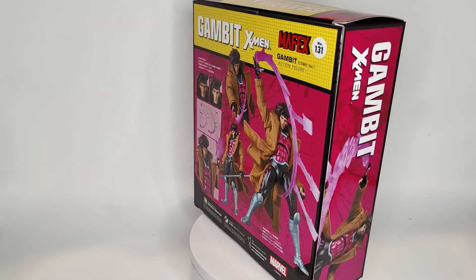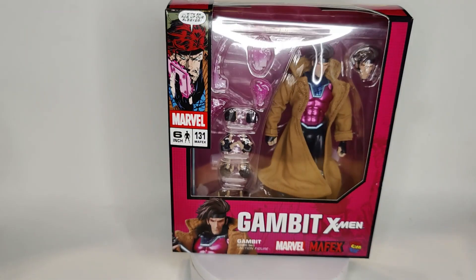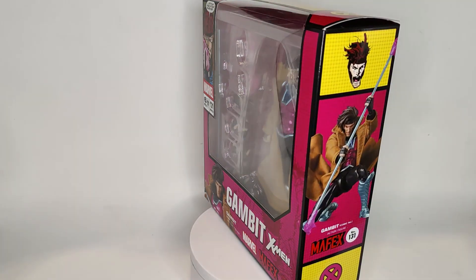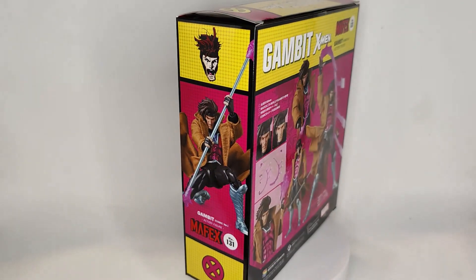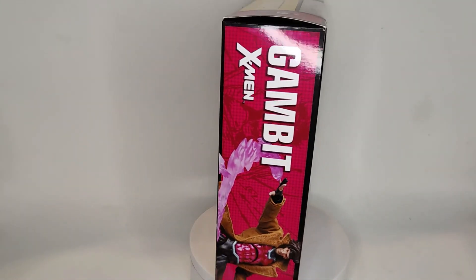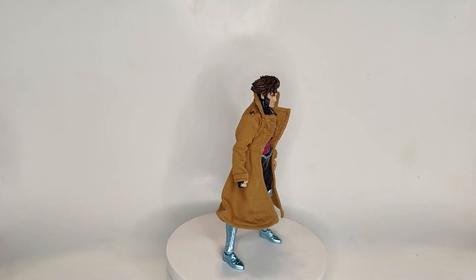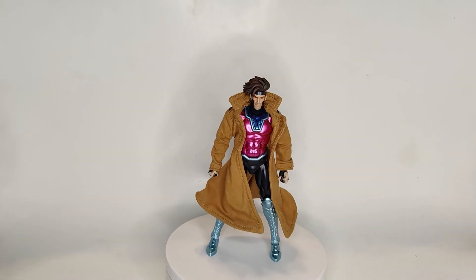Real quick, let's just take a moment to appreciate the window on this box — Marvel Legends collectors, my condolences. But this is packaged very nicely with great images of the figure throughout and it's very well done overall. So without any further ado, let's take this out of the box and get a better look.